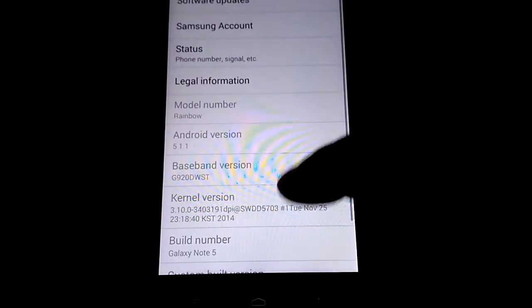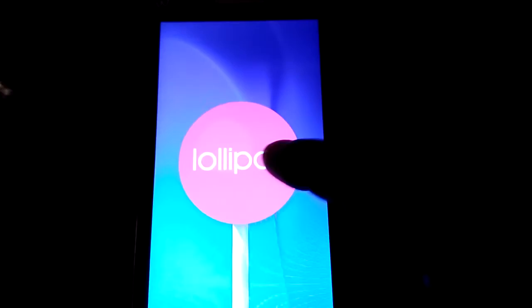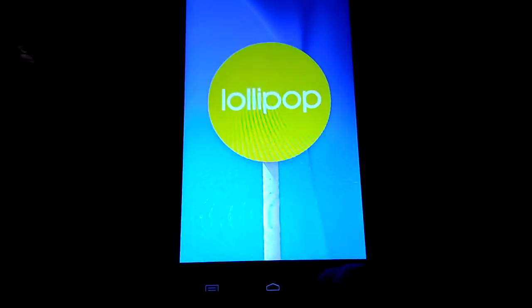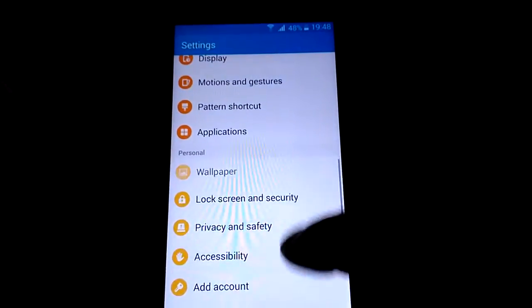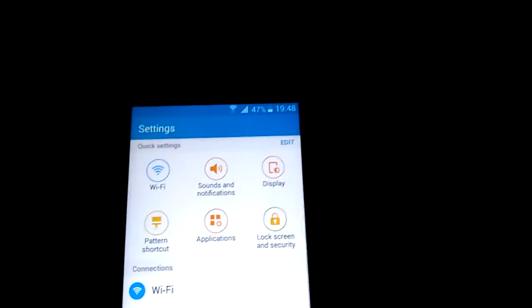Here it is. It's dual-sim. The features you all know — it's the normal features.